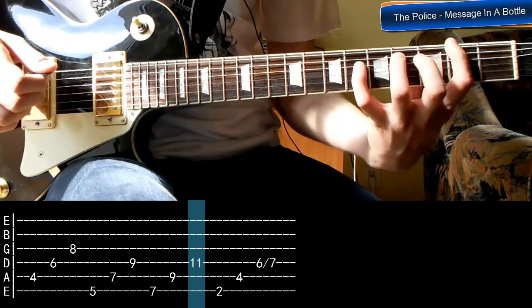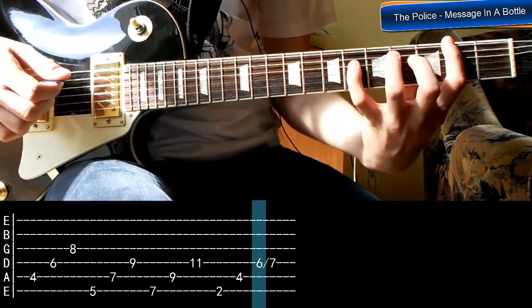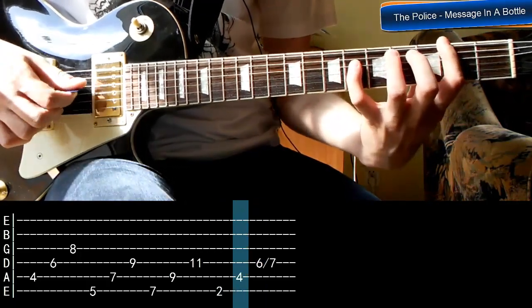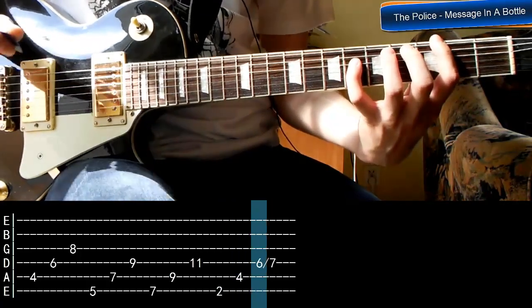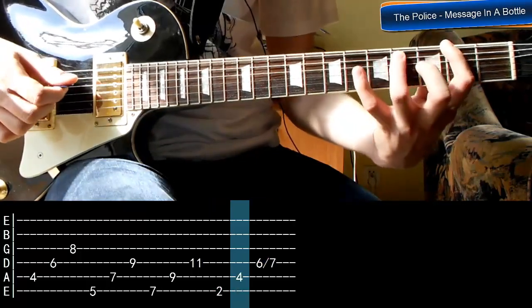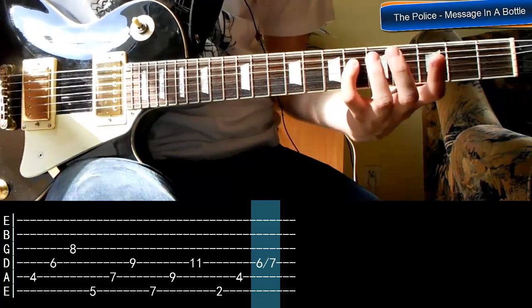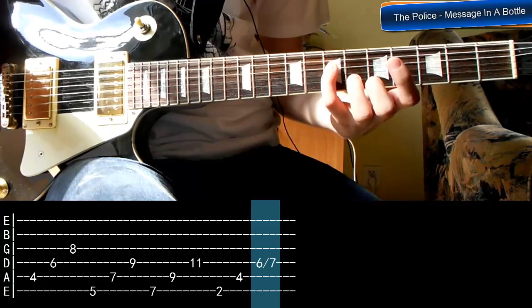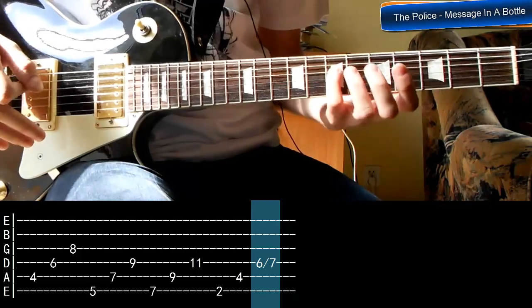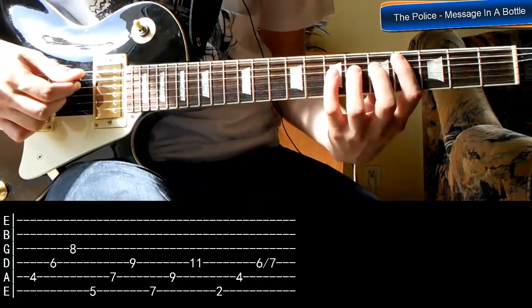Ostatni układ jest na progu drugim, na strunie szóstej. Tutaj te trzy dźwięki: gramy pierwszą, czekamy chwilę, piątą, czwartą i na koniec krótka technika — slajd w górę o jeden próg. Małym palcem: uderzamy na szóstym i przesuwamy, nie odrywając palca, na próg siódmy. Zrobiłem lekcję dotyczącą slajdu, także jeżeli nie łapiecie o co chodzi, znajdziecie link w opisie filmu. I od początku powoli.